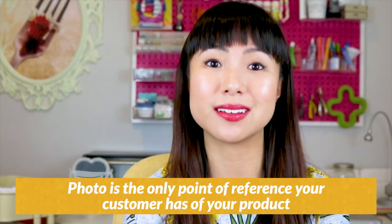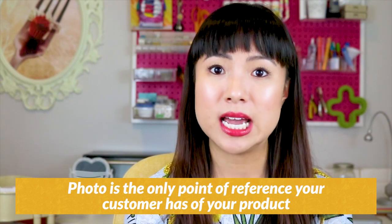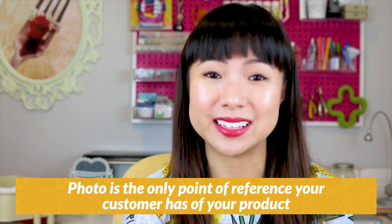When it comes to the types of shots for your photos, I like to err on the more the better. Remember that your photo is the only point of reference your customer has of your product — they can't touch and feel it like they can in person. So make it easy for them to trust your product so they can buy it. If you sell handbags, for example, it's a huge mistake if you don't take photos of what the inside of your handbags look like.